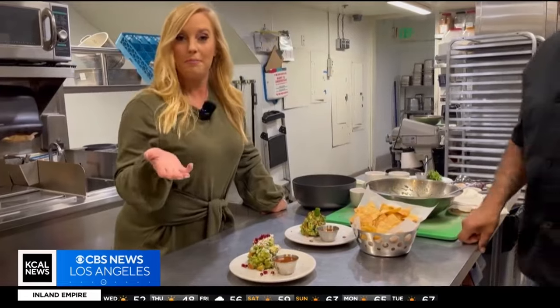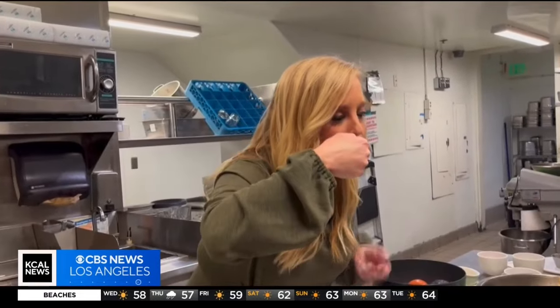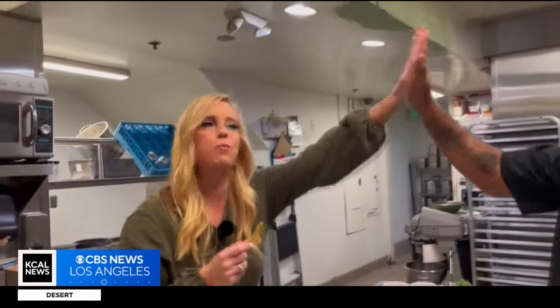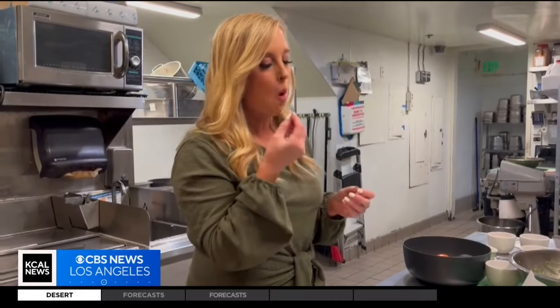Now my favorite part — the taste test. I'm going to go with the original with the pumpkin seeds on top. Mmm, the seeds are sweet, I like that. That guacamole is going to be all gone. For the link to the recipe, just go to our website, kcountleons.com and enjoy the Super Bowl. Even if your team doesn't win, you're still a winner because you hosted like a pro. Here in Pasadena, I'm Jasmine, K Counties.